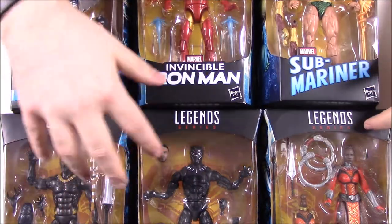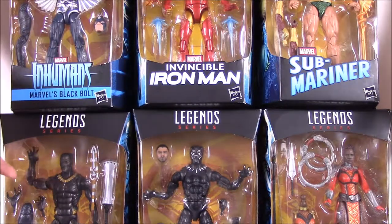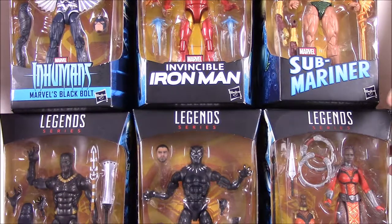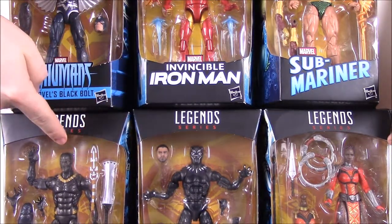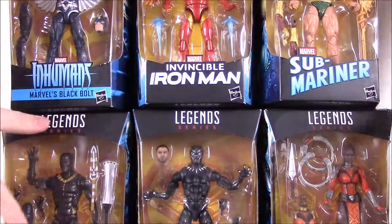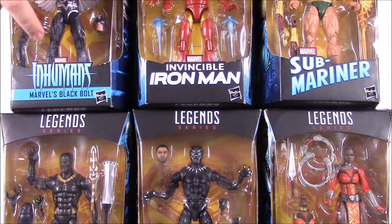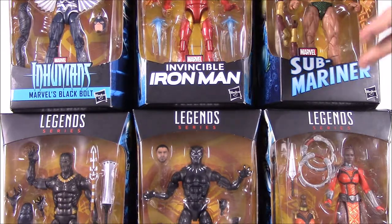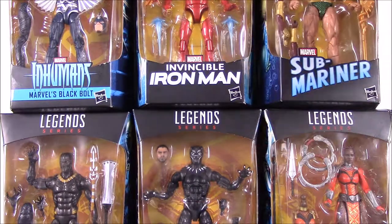This has all the different Black Panther characters that come with build-a-figure sets to build Okoye, who is Black Panther's main bodyguard from the movie. In this set we have Black Panther, then Eric Killmonger — the Michael B. Jordan character — and over here we have Nakia. Those are the three Black Panther characters, and then additionally we have Black Bolt, Iron Man, and Sub-Mariner, or Namor. They all have build-a-figure sets for Okoye.